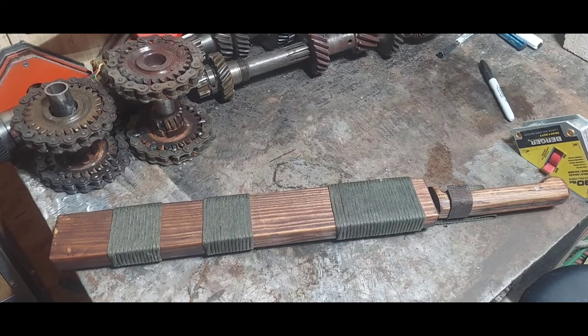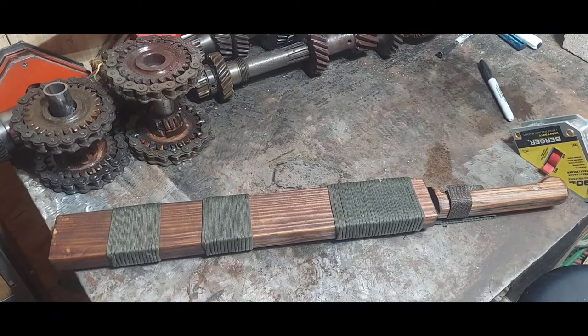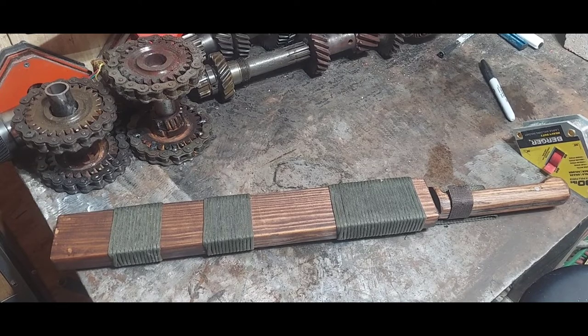First of all, excuse the clutter on the table — I'm repairing some art pieces that got broke. Today I want to talk about a knife I've worked on and finished up. I had a few people see it and they wanted me to do a video specifically about this machete. I refer to it as my hand-and-a-half. So let's get into it and I'll tell you about what it is.